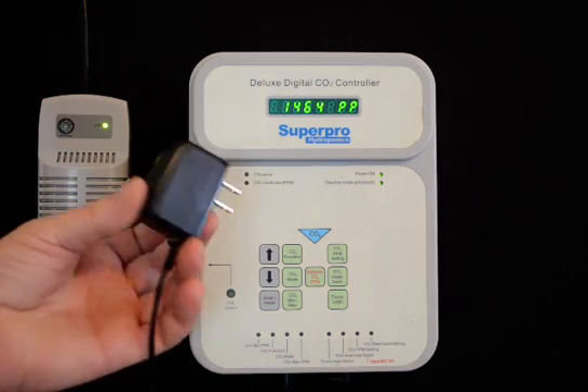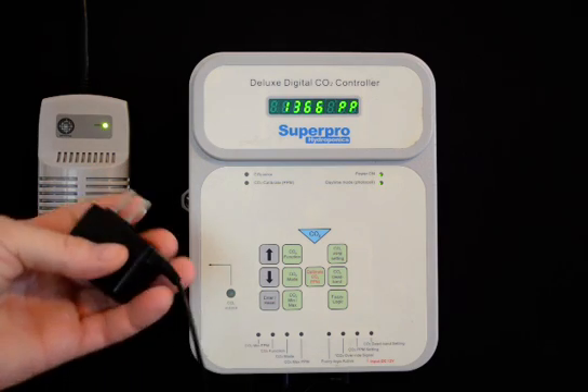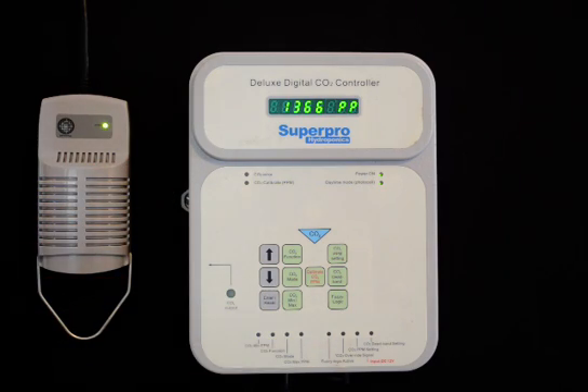The included low-volt power supply allows the unit to be disabled. This is useful when running fans to control temperatures — the fan operation will disable the CO2 operation. Once the fan stops operating, the CO2 operation will continue.